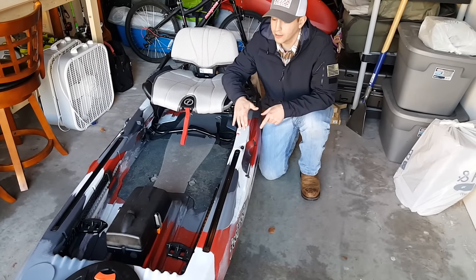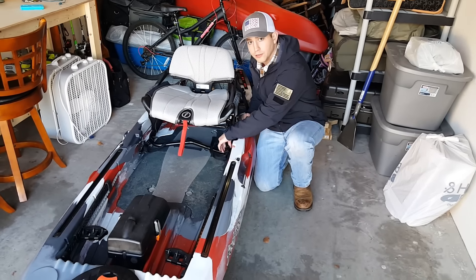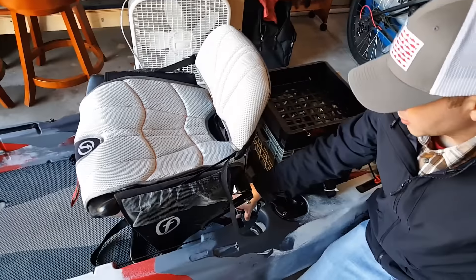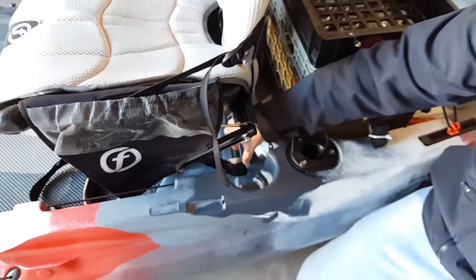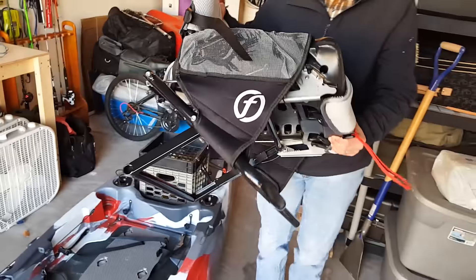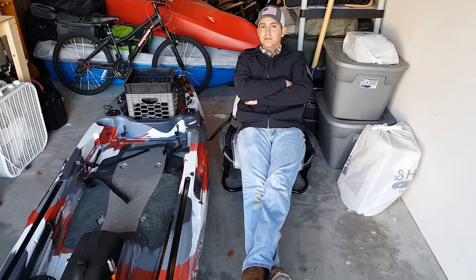I'm going to show you how easy it is to take this seat out, then flip the kayak over and show you what this thing has to offer on the bottom. To remove the seat, unclip it on both sides — they have these little screw knobs right here. You just unscrew it on each side, flip out the metal clip, and the seat comes out. I can put it next to a fire if I go camping and relax, because this thing is comfortable.